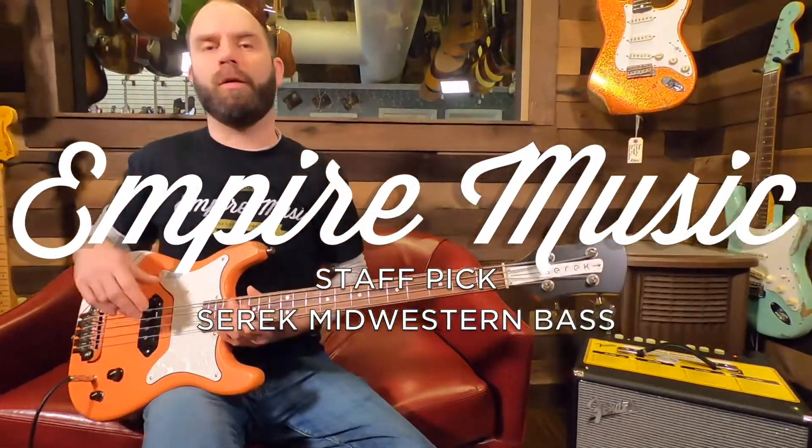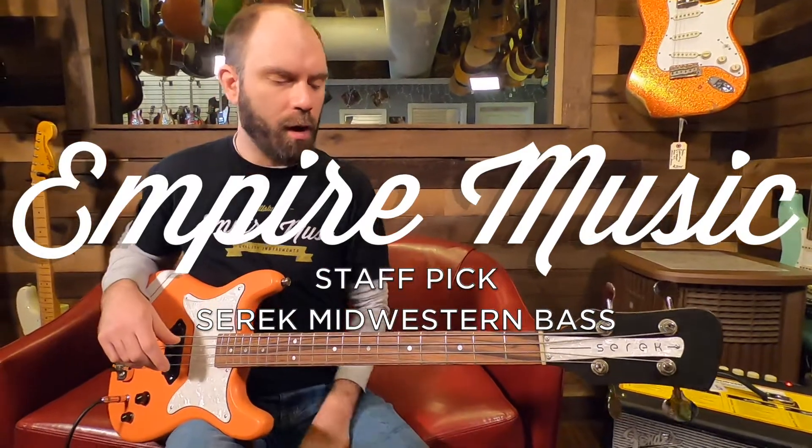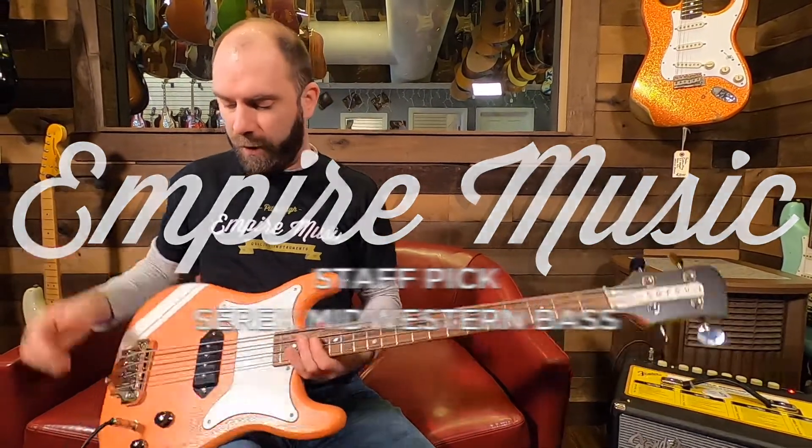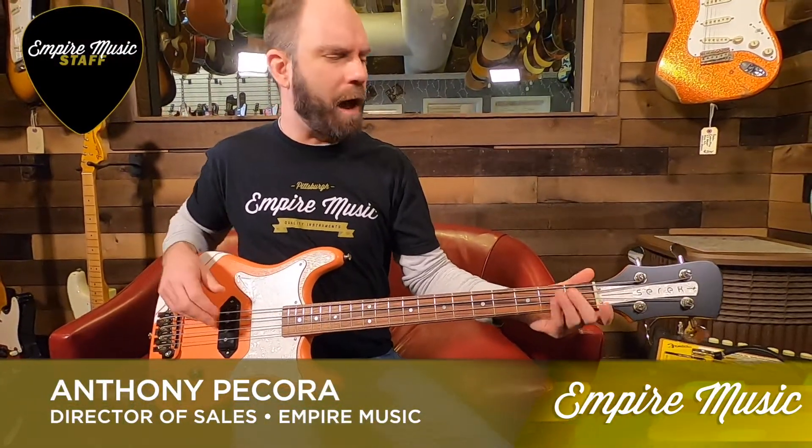Hey guys, back at you with the Pick of the Week here — Anthony at Empire Music. I've got another fat Serek bass we've got here in the shop. This is the Serek Midwestern, 30 scales — we've got the short scale guy, actually I think it's 30 and a half.